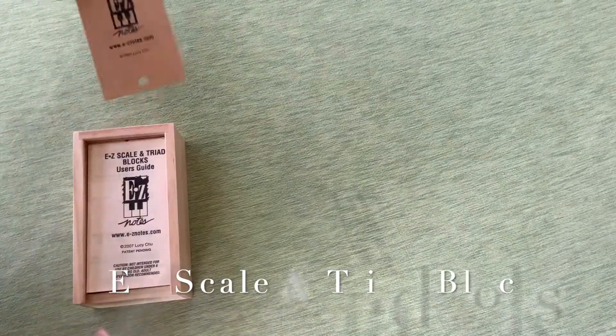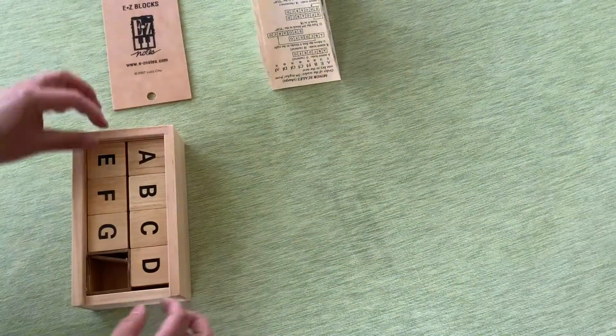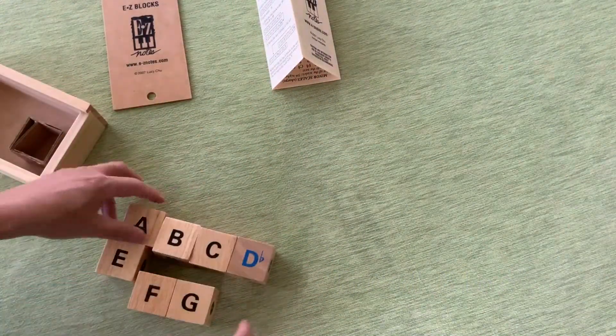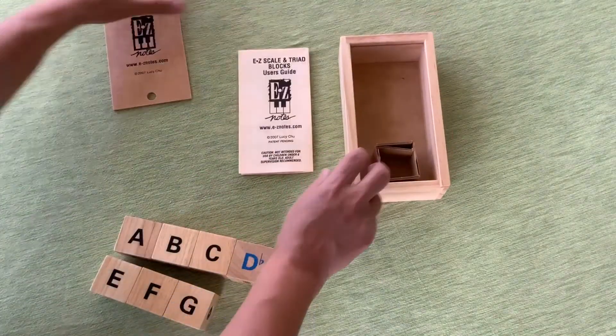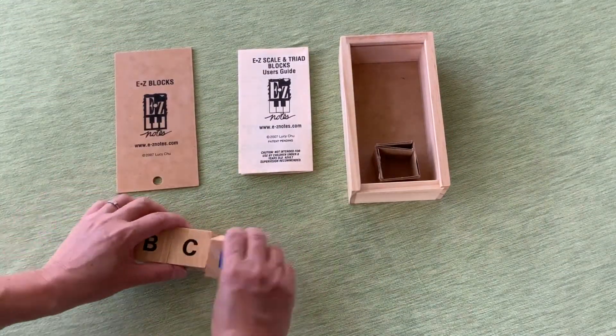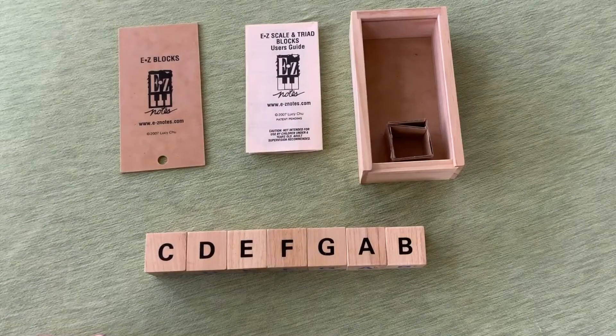The Easy Scale and Triad Blocks are a set of seven magnetic wood blocks — C, D, E, F, G, A, B — to learn major and minor scales as well as relative and parallel keys. Blocks rotate around connecting magnets with sharps in red and flats in blue. The blocks are stored in a sturdy wooden box with a sliding lid and a user's guide.